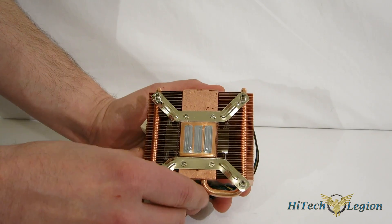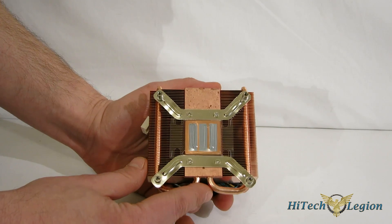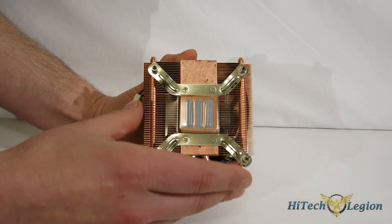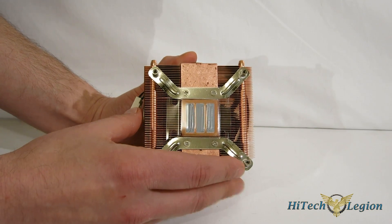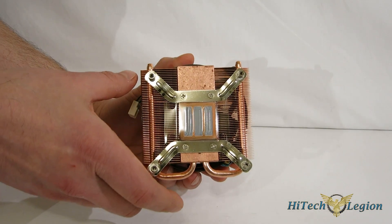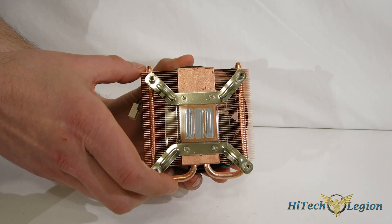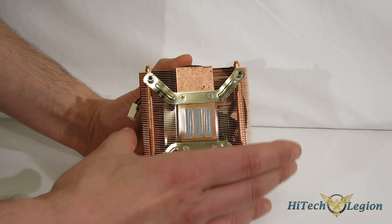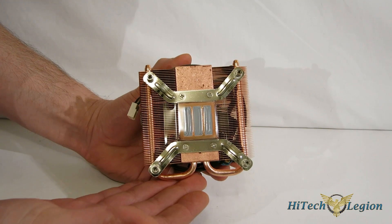The heat sink itself is pure copper — there's no aluminum used here. Reason being, copper has higher heat dissipation than aluminum does. So what you're going to get by using copper is more dissipation for the area. A smaller copper heat sink is going to be able to dissipate as much heat as a much larger aluminum heat sink. That's the reason you're seeing all this copper used here.